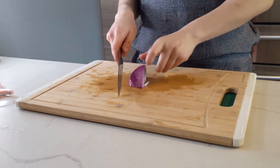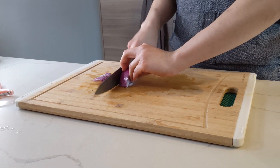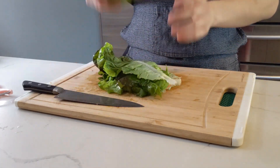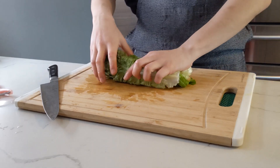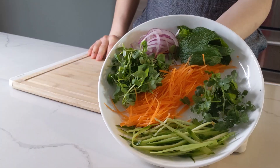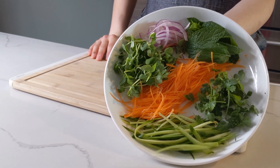Slice a red onion super thin, then set them aside. If they're too funky for you, you can rinse them in ice water. Violently slap some leaves on your board, then roll it all up and slice nice and thin. And here are today's veggies — also mint, cilantro, and a pleasant surprise, these pea sprouts. A classic choice would be Thai basil, but this is what I had.